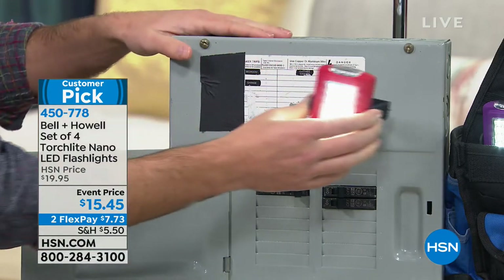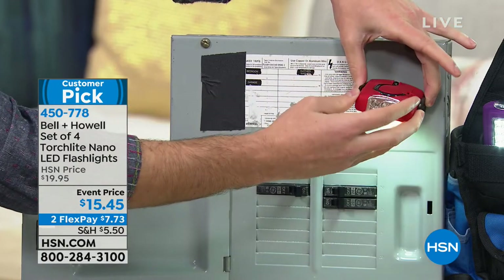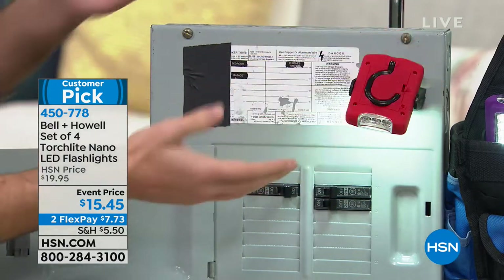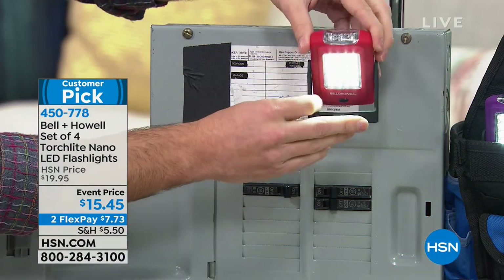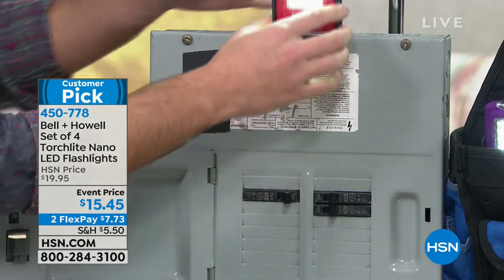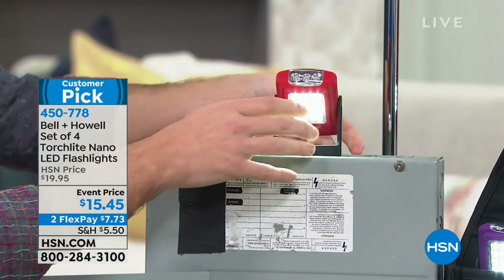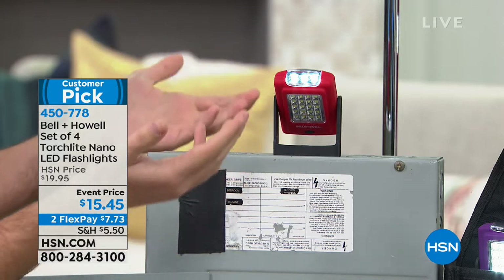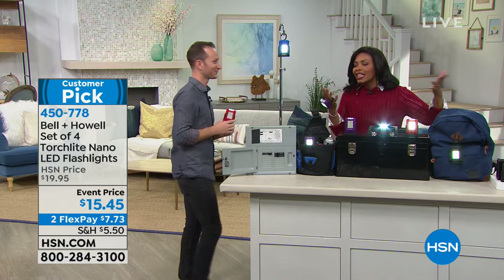If you want it freestanding, you can stand it right on top. Oscillate it — it spins 360 degrees — and if you don't want the torch light, you have those three LEDs on top. So you're getting 23 LEDs on just one nano torch light — times four because you're getting four lights. This is a customer pick, and when something as simple as this becomes a customer pick, you know it really comes in handy.